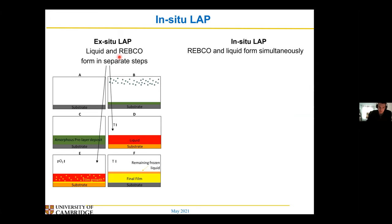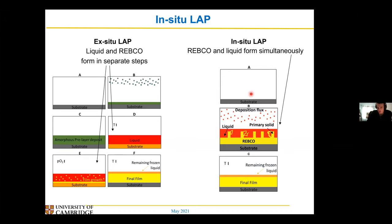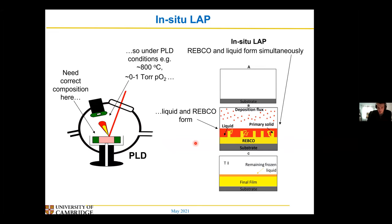However, instead of using an ex-situ LAP method — where I do a two-stage thing, depositing my layer for my liquid and then for my film — it might be even more beneficial if I could merge all these steps together and instead form my YIPCO and my liquid at the same time. So I would have my substrate, I would immediately deposit, and then my liquid and my YIPCO would be stable at the same point. As long as I keep depositing, I'll keep getting both, and I'll still have the fast diffusion, so I can get quite a thick film at quite a fast rate.